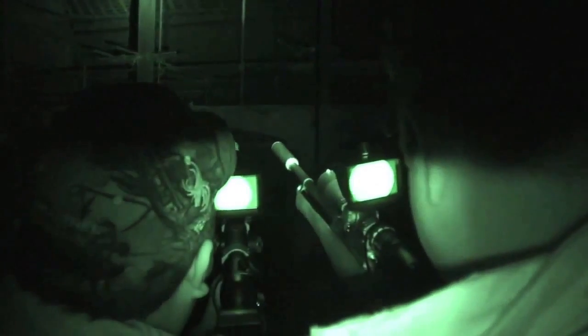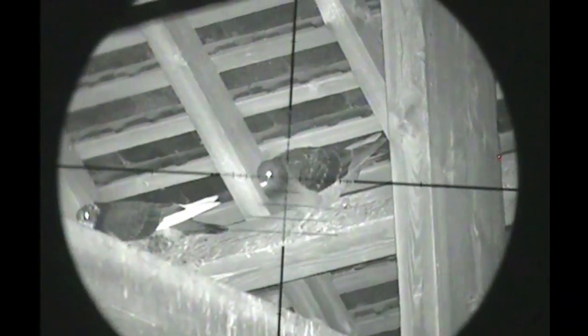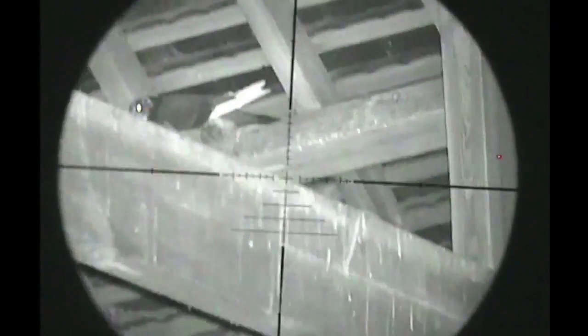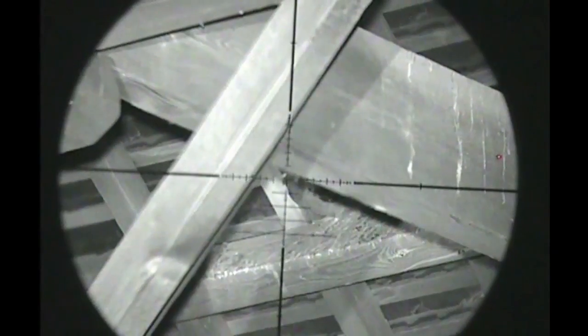Myself and Wildy liked the sound of that, so we took the Nightsight and our Daystate Huntsmen out to help with a pigeon problem on a building site in Nottinghamshire. In absolute darkness, the Nightsight NS200 allowed us to pick up birds we may never have seen with a lamp, let alone get our crosshairs on before they could make a dash for it.